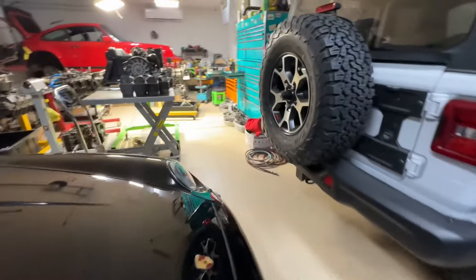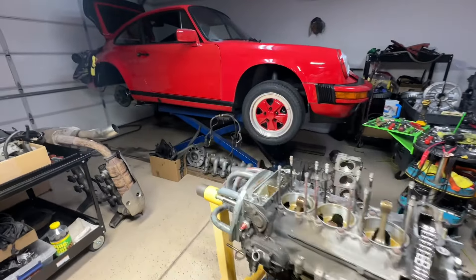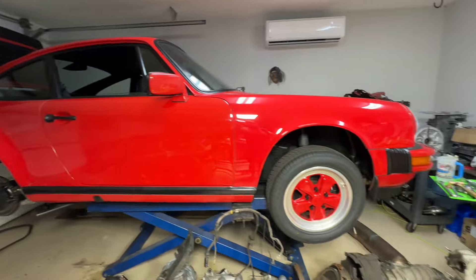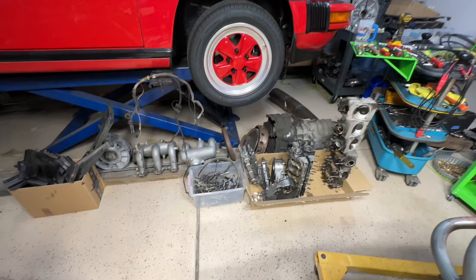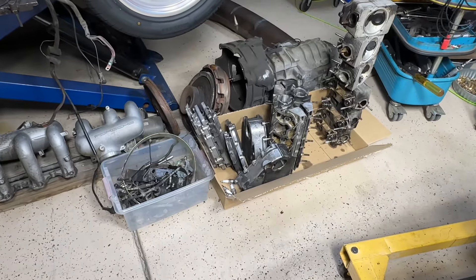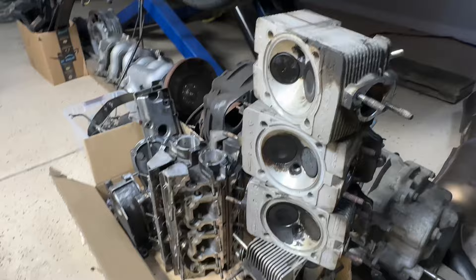What I wanted to show you is an 88 3.2 Carrera with a G50. This car is just a beautiful car — 98,000-mile car. Problem: the motor was smoking. And as a lot of guys know, the valve guides wear on them. When the valve guides wear, they let oil through and they smoke. That's kind of a common thing for a 3.2.